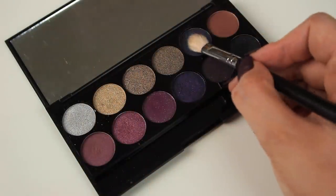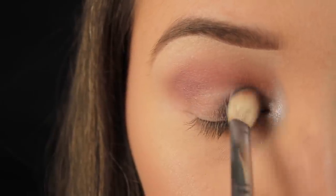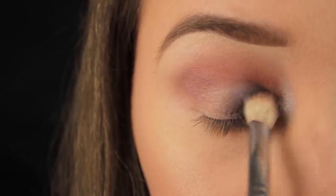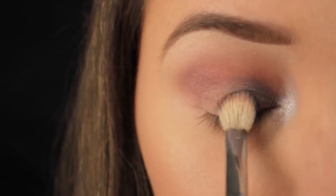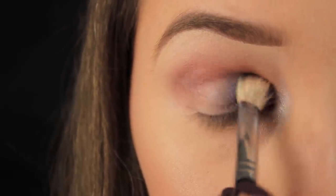Now I'm laying the brush flat on its side and using the side of the brush to pick up some of this glitzy navy blue eyeshadow, adding that shadow halfway across the eyelid. Using the brush this way gives you the same effect as a shader brush or C-shaped brush, as it allows me to pack colour directly onto the eyelid.